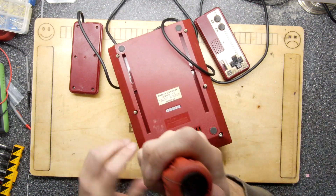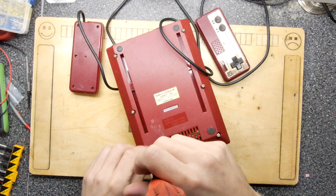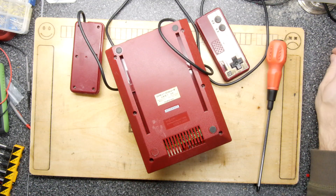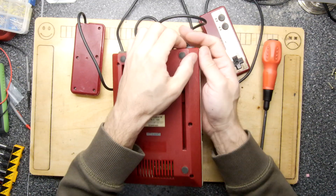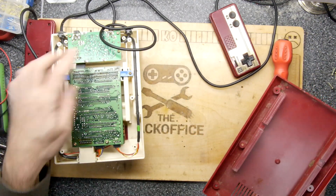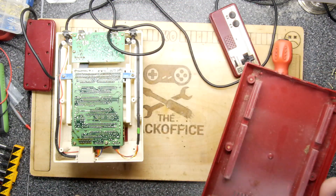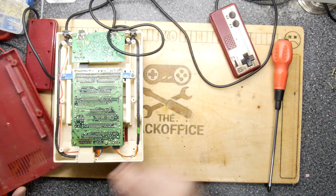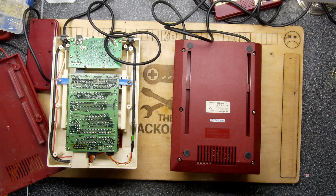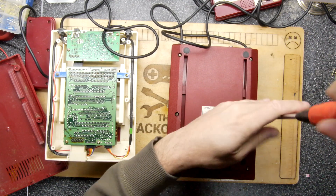There are various models of Nintendo Famicom, denoted by different motherboard revisions. When you pop the lid there are essentially two ways of identifying it. This first one is the best — if you have this one you're in luck because it's the easiest to restore. There's a bit of brownish fluff in here, possibly from smoking back in the day. I'll pop the lid on the other one so we can do a side-by-side comparison.